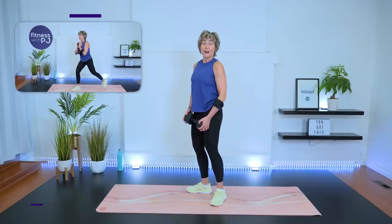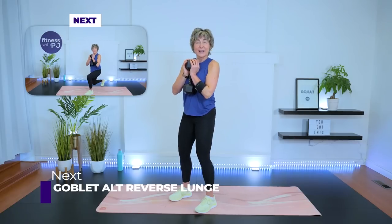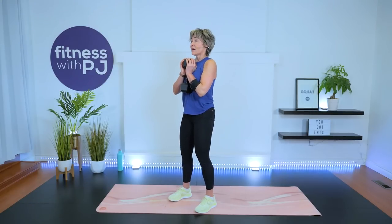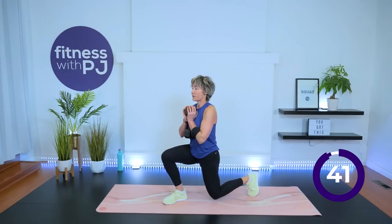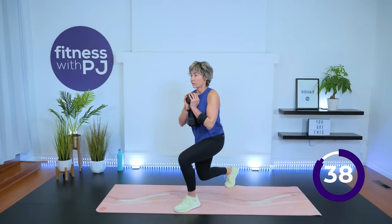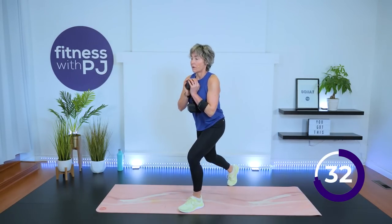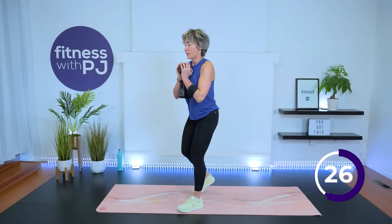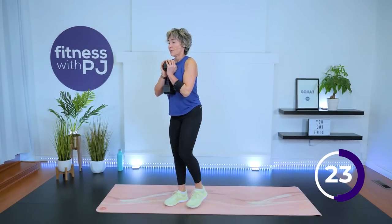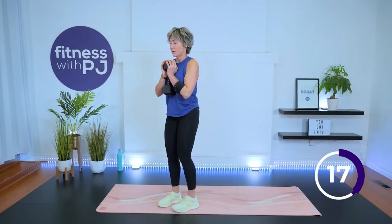Stand — goblet reverse lunge. Hold on to that dumbbell and remember to keep feet hip-width, then step back hip-width as well. Three, two, one — take it as deep as it feels comfortable, drive up, other leg.